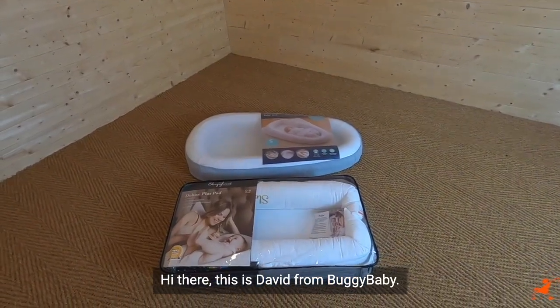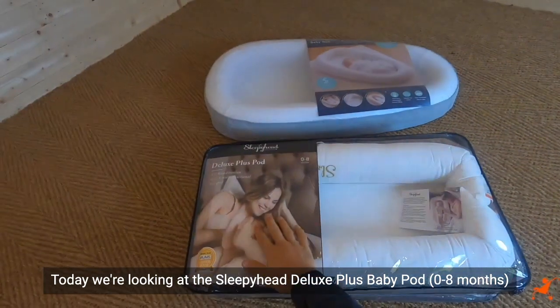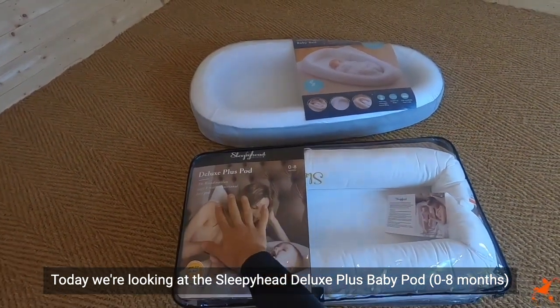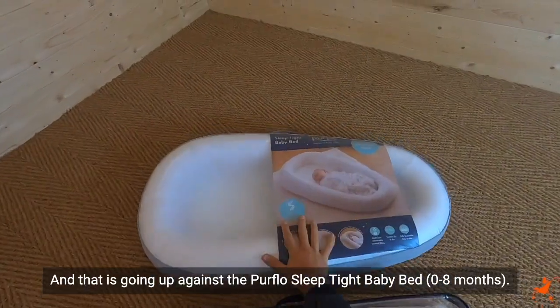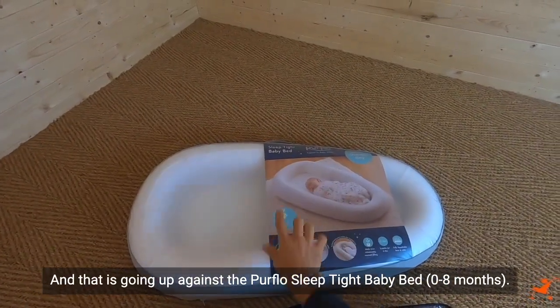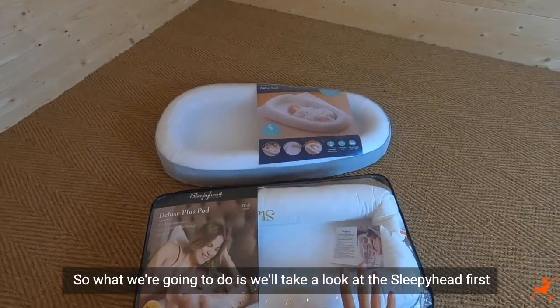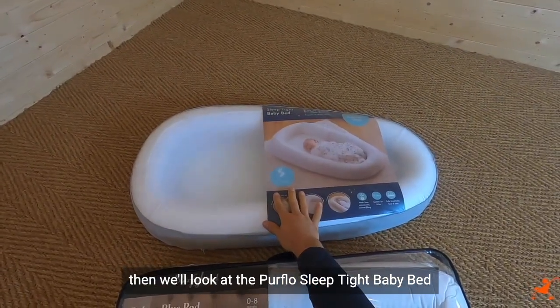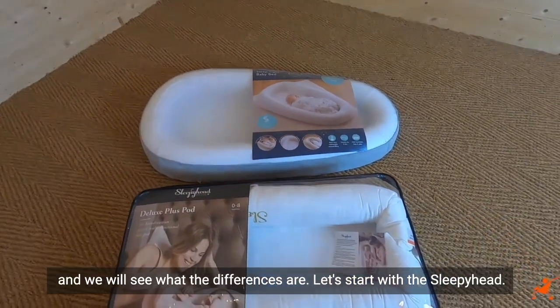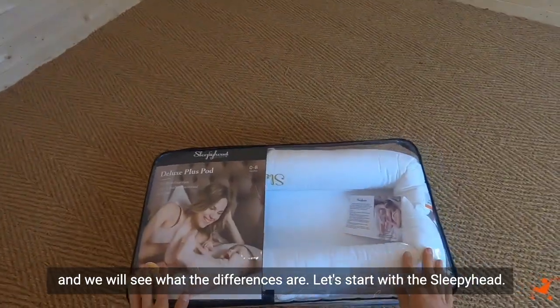Hi there, this is David from Buggy Baby. Today we're looking at the Sleepyhead Deluxe Plus Baby Pod, zero to eight months, going up against the Pure Flow Sleep Tight Baby Bed, again zero to eight months. We're going to look at the Sleepyhead first, then take a look at the Pure Flow Sleep Tight Baby Bed, and we will see what the differences are. Let's start with the Sleepyhead.